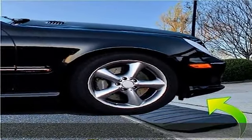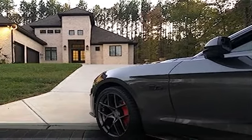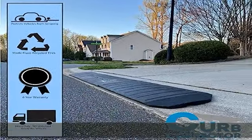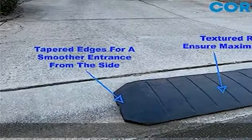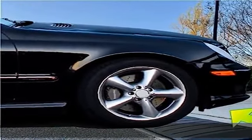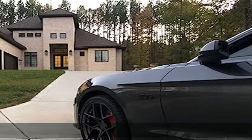With a weight capacity of 32,000 pounds, the curb corrector can withstand most any car, truck, SUV, or RV. Our curb ramps for sidewalks and driveway entrances are made of recycled rubber material, making them able to withstand years of wear and weather conditions, and specifically designed to help your vehicles get over curbs or elevated sidewalks easily.